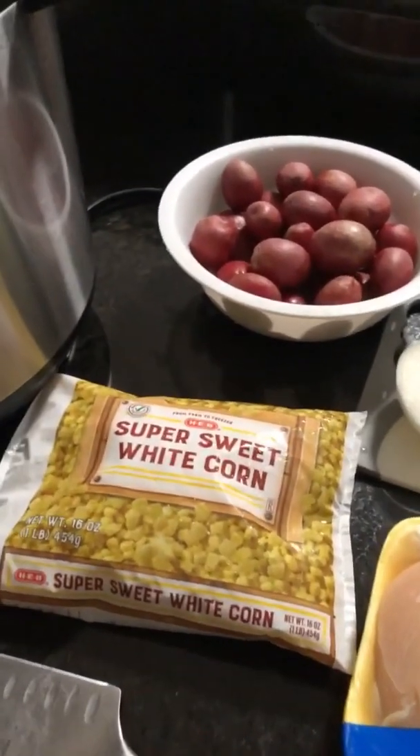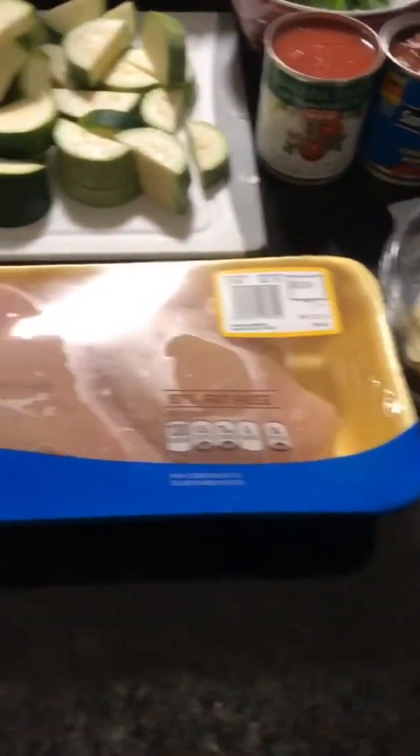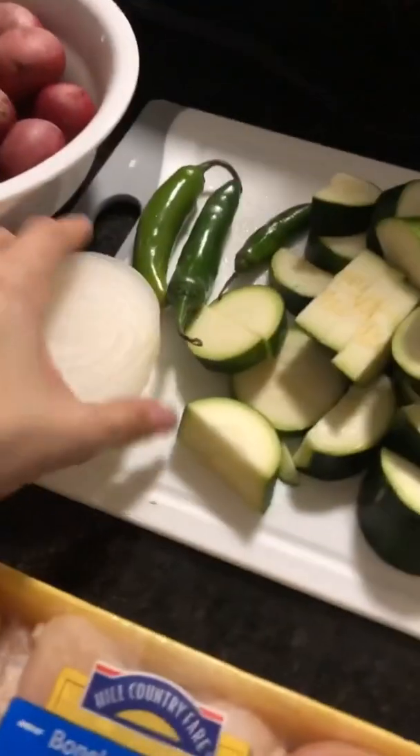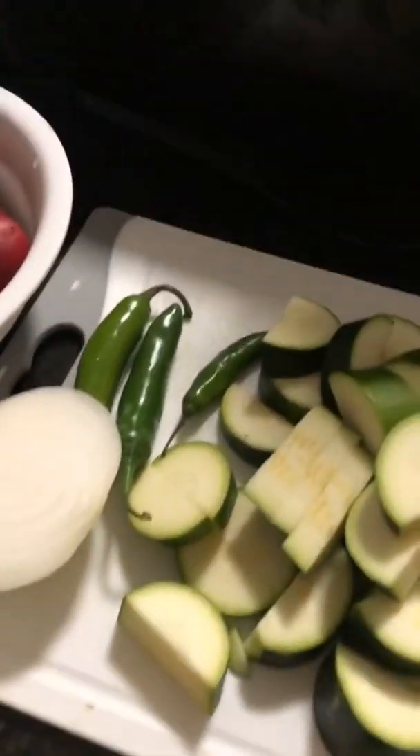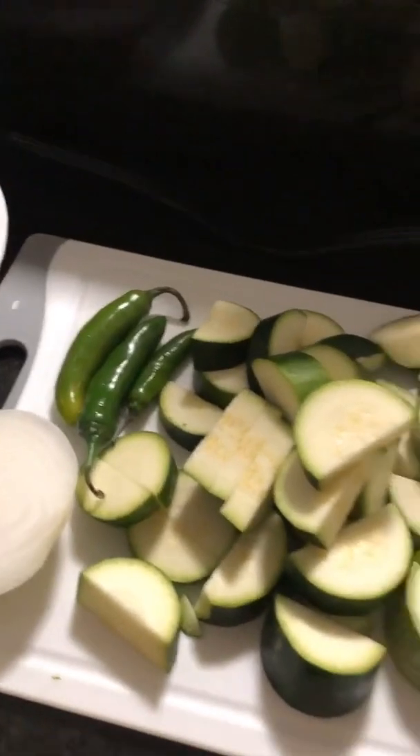Here's what you're gonna use. About three pounds of chicken breast — about four big pieces. Some zucchini squash, chopped up and ready to go. About half a small onion. I'm using three serrano peppers — you all know my obsession with serrano peppers. You don't have to use them at all if you can't handle the heat.